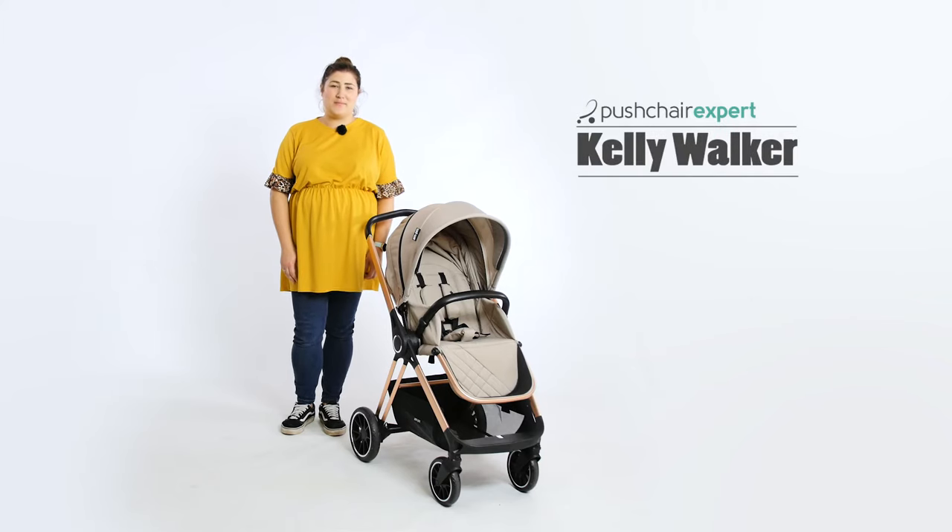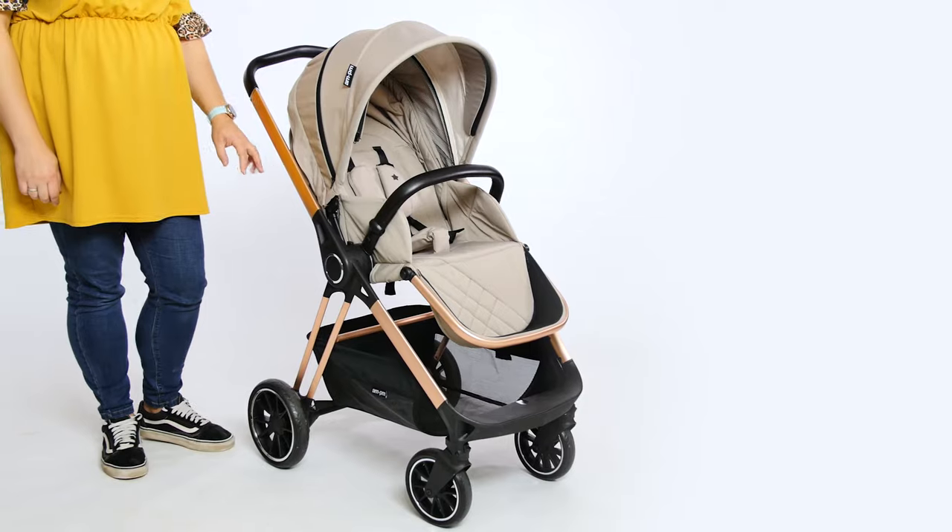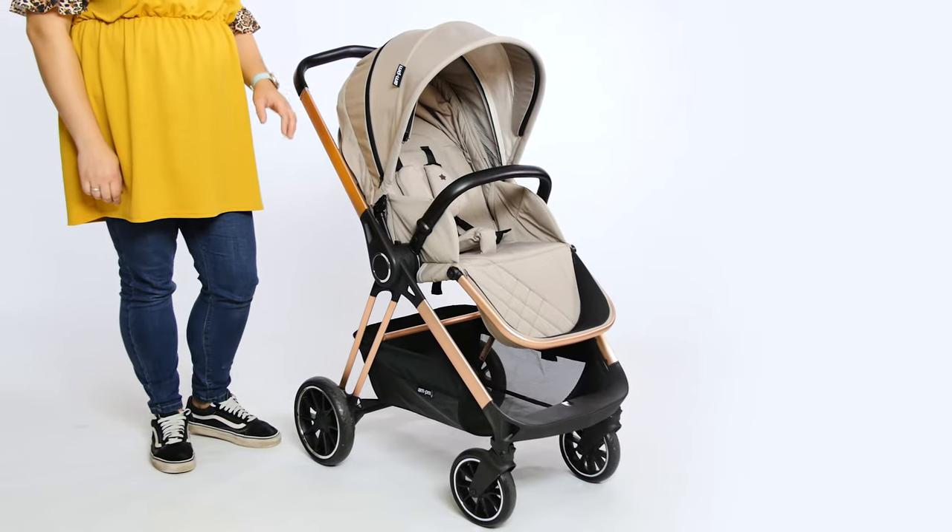Hello, I'm Kelly from Pushchair Expert. My Baby has been collaborating with celebrity parents to bring us funky and fashionable pushchairs for a few years now. The MB250 Victoria Travel System is one that we've been testing out.